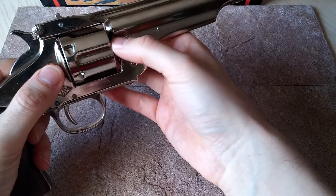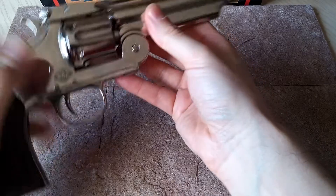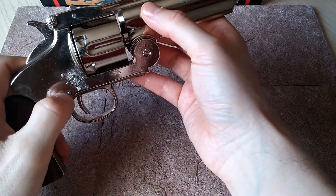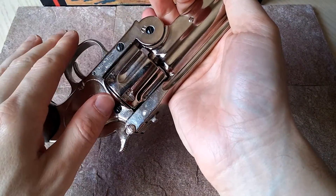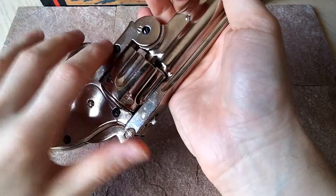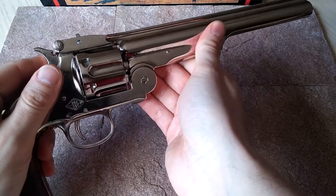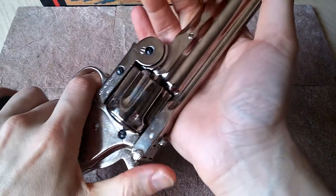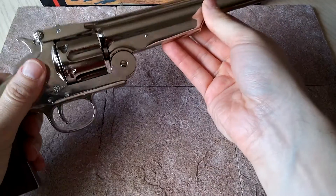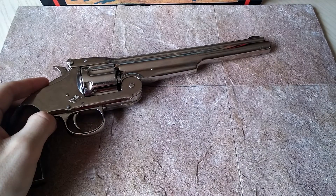So it could use different lengths of .45 caliber cartridges that they had at the time. With the Schofield, it was a pretty unique pistol where they had to decide whether they were going to go with a long barrel or short barrel — so the short design of the .45, which they ended up staying on. So it wasn't as popular because it was harder to get the ammo, but it was quite a piece of engineering and very popular with officers, very popular with the cavalry, and then later on very popular with gunslingers.